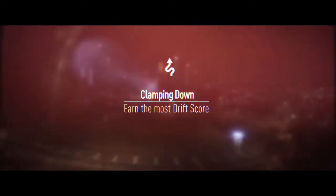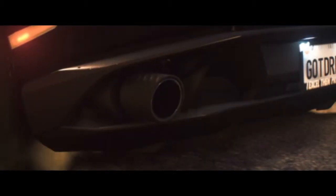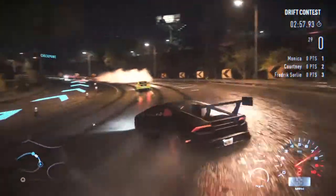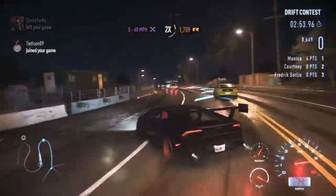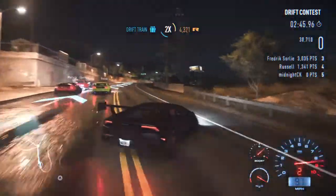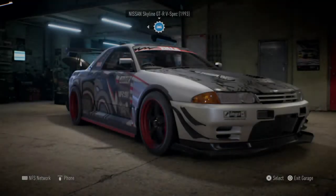Hey guys, what's going on — I am midnight trigger 650 and today I'm going to be sharing with you guys how to get the most out of the Lamborghini Huracán when it comes to drift trials, tobes, and anything else related to drifting. Before I start off this video I'd like to give a huge thank you to my good friend Abu for sharing this tune on his channel, which I will be leaving down in the description below for you guys to check out. He makes anything from gameplay videos to tutorials on how to race, drift, and everything in between. Now enough talking, let's get into the setup.